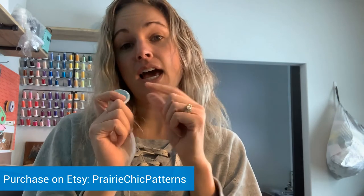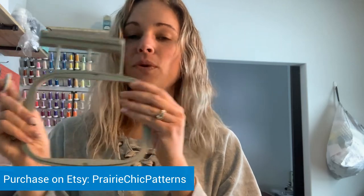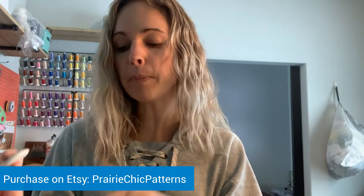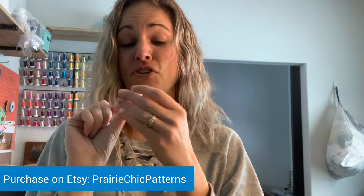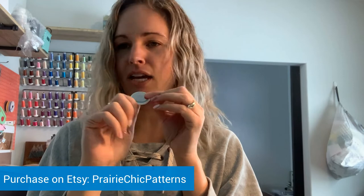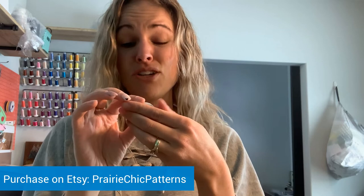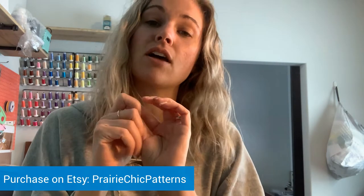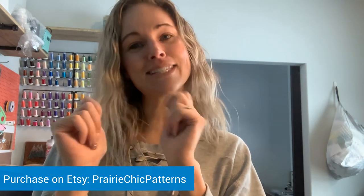The nice thing about this design is it fits on a 4x4 hoop if you are doing the single version, one at a time. It's really easy to do, so if you're new to embroidery and want to create a product like this, this is an easy way to get your feet wet. It's also a really short project. My Etsy store is called Prairie Chic Patterns and you can purchase these designs there. Let's get started.